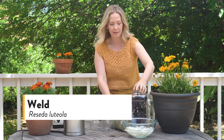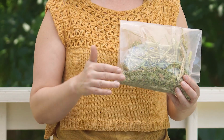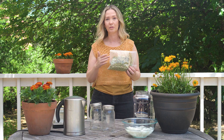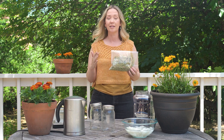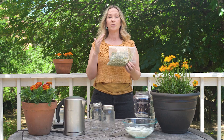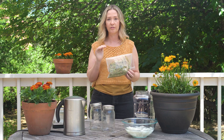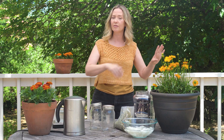On the other end of the light fastness spectrum is Weld. Weld does not grow in my garden yet. Weld is a traditional dye material that has been used for hundreds of years to dye historical textiles — they weren't historical then, but now they are, and the textiles are still brilliant yellow. So if you want a dye material that is going to give you brilliant color for the foreseeable future, then Weld is the one for you. Today we have both sides of the light fast spectrum, all the way from fugitive to it's going to be here for hundreds of years.